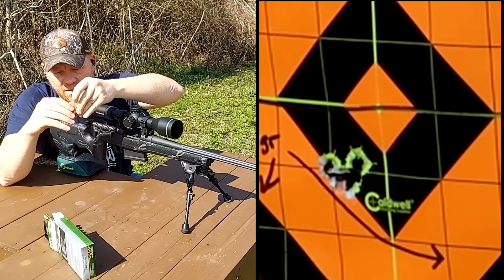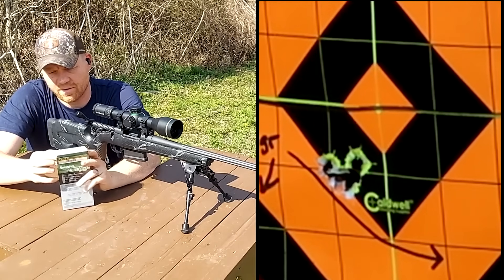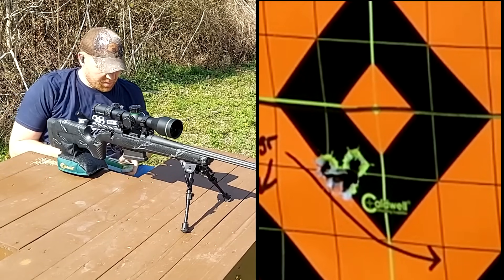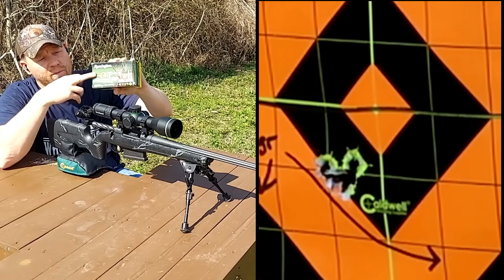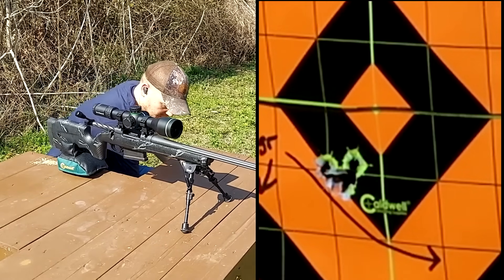That's nine pretty quick through this barrel. Those look good but I'm gonna measure these with the calipers — I'll show you guys the exact groups. Next up is gonna be the Remington Premier Cut, copper tipped 180 grain. Be back in a second.